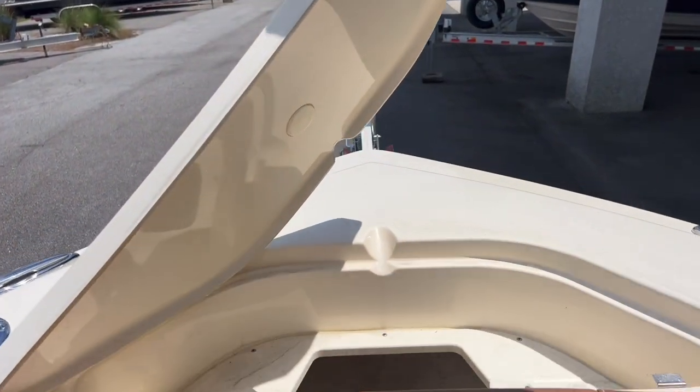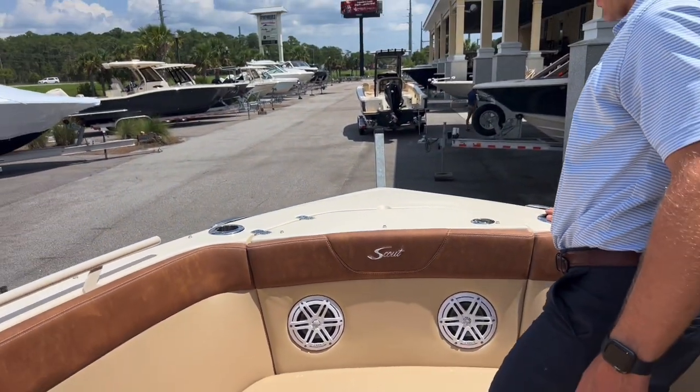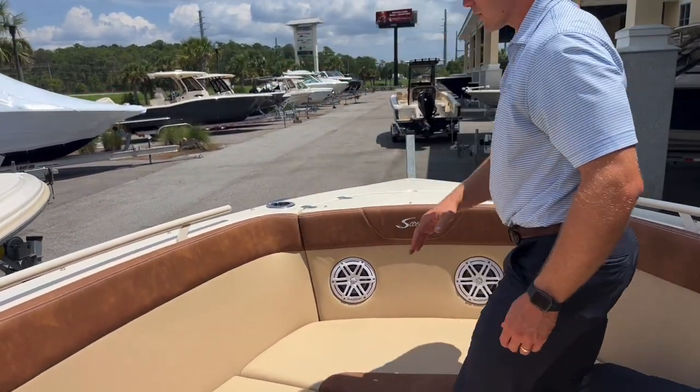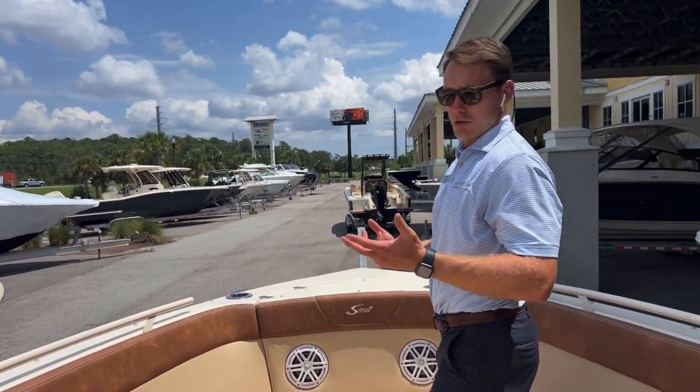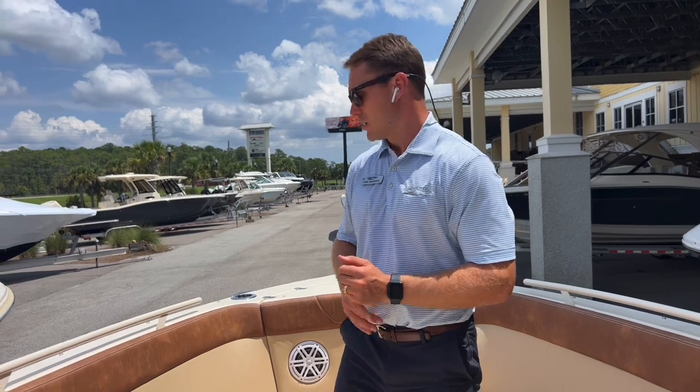Up here you've got storage for your anchor, and we also have bow rod cup holders that are great for holding a rod or a cup, but also can accommodate a bow sunshade on those hotter days.